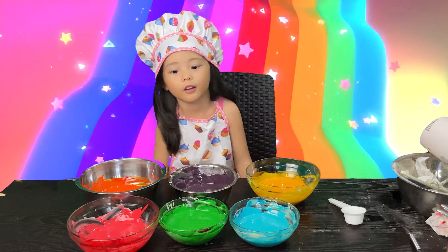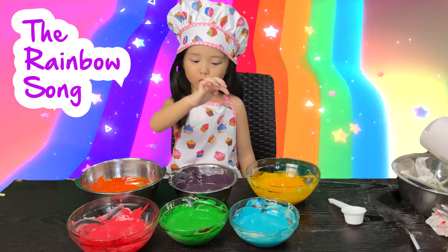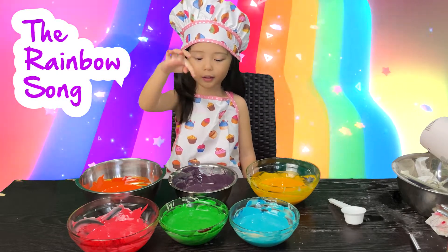Now we have the rainbow colors: red, orange, yellow, green, blue and indigo.